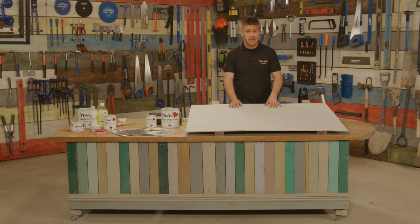Hello and welcome to French Cheeks Top Tip Videos. I'm Craig Phillips, the brand ambassador. In this video, I'm going to show you how to apply two different types of paints that are the same colour.